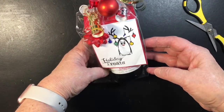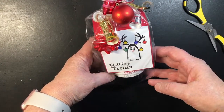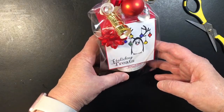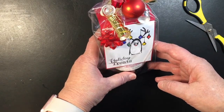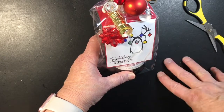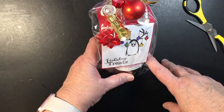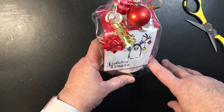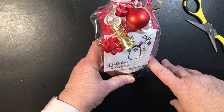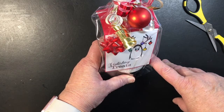How cute of a project is that for a co-worker? It's quick and simple and easy, and cheap to make. If you like what you see, please give me a thumbs up and subscribe to my channel, and please share me on your Facebook page. Bye for now — happy crafting!